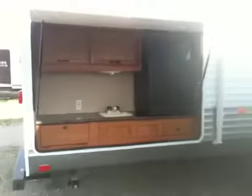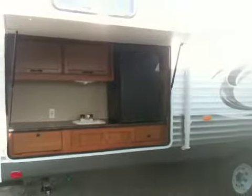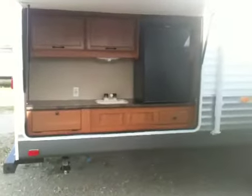In the back, the storage compartment opens and you have an outside kitchen with a refrigerator, a sink, and there's also a stove here.